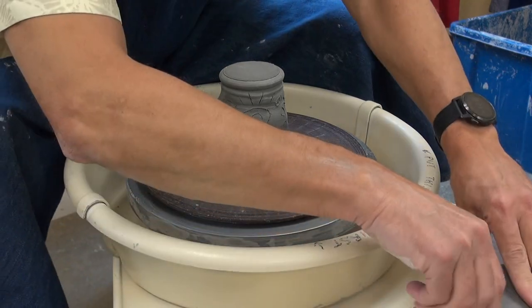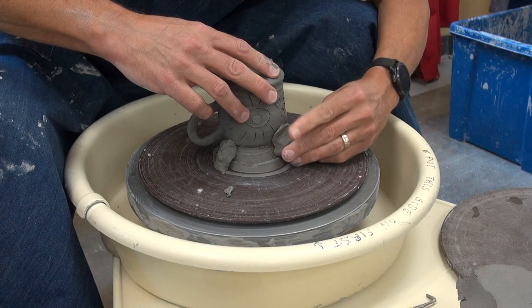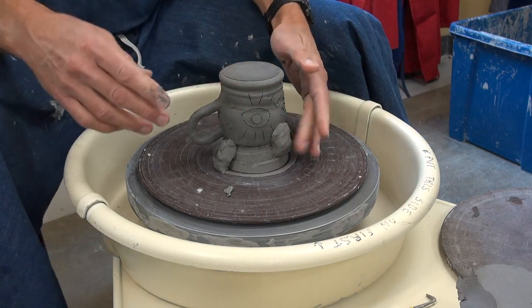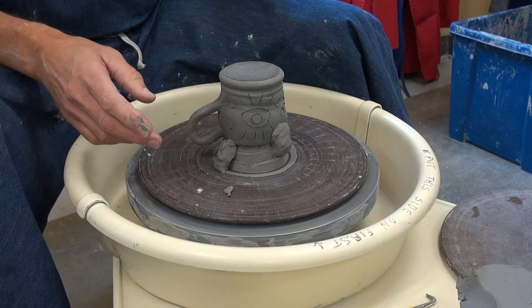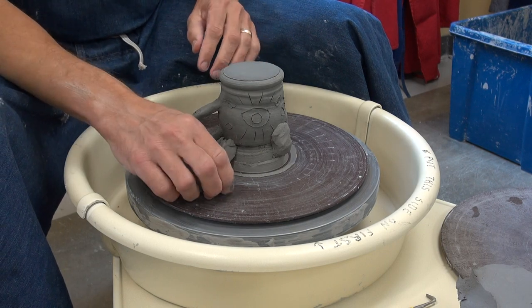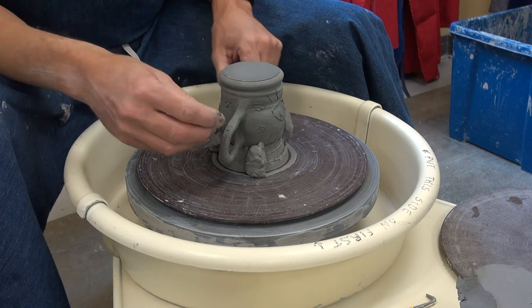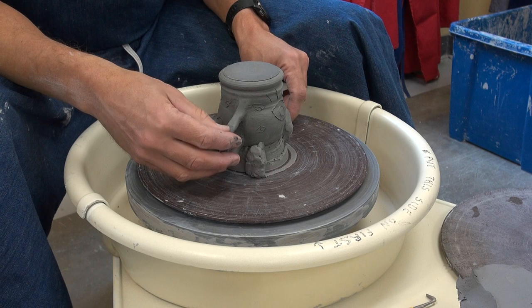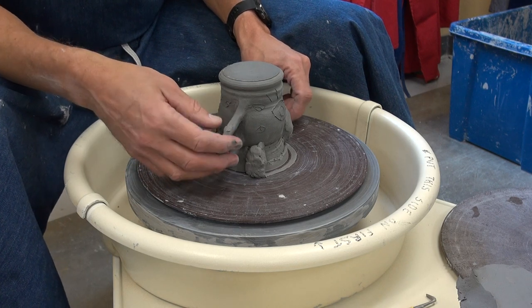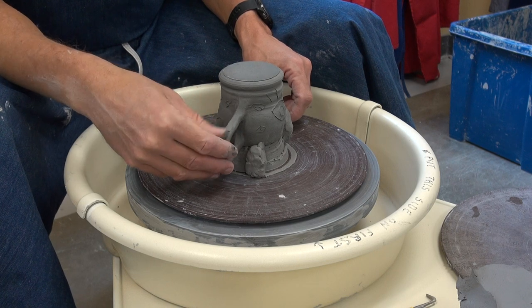So I'll back off the pressure and the speed a little bit here. Trimming is best done when it's leather hard, because if you bump the handle, at least it doesn't break off — it might just bend. Here's a little crack she has right there. Let's just fix that crack before we start. She probably didn't see that, but that's okay. There we go.